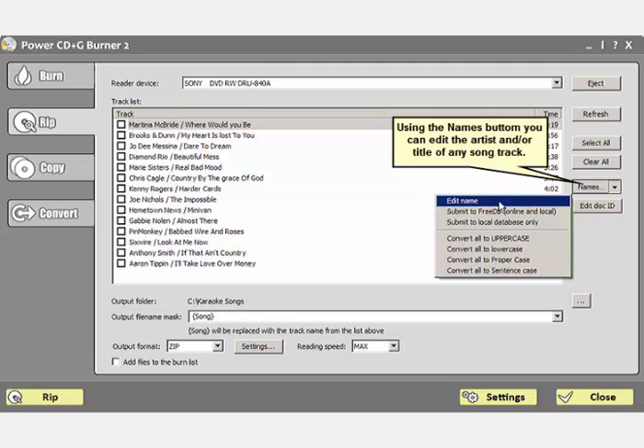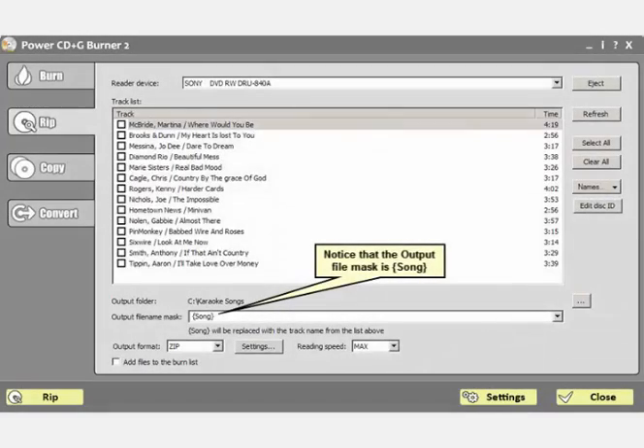As you can see here, I have a disk loaded and the song names are displayed. This is the way the online FreeDB automatically named them. Notice that they are in artist/song title format. This is what I want except that I prefer the artist to be last name, first name instead of first name last name like they are now. So I must manually rename each song that has an artist with first name and last name. To do this I click on the song name to highlight it, click on the names button, and select edit name — actually, double clicking on the name does the same thing. I now have all the songs named the way I want. Having the output file mask set to {song} will produce a song file name like McBride, Martina - Where Would You Be. Unless you want to add the disk ID, this is good enough.